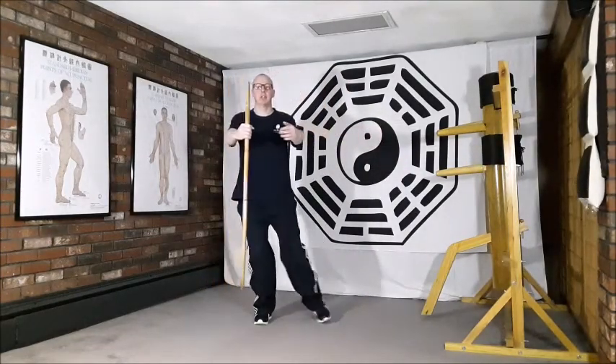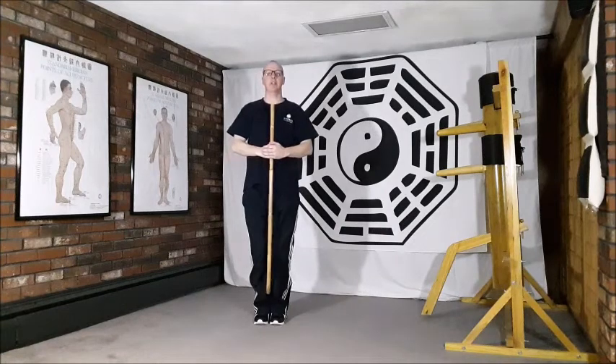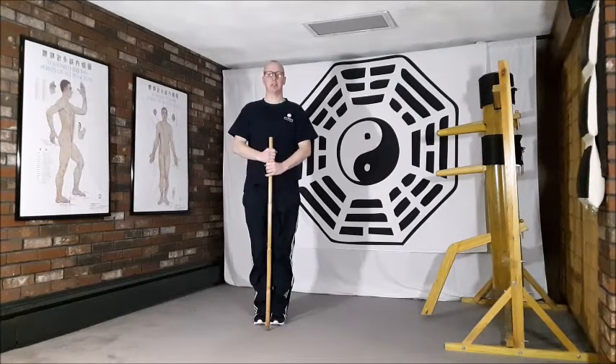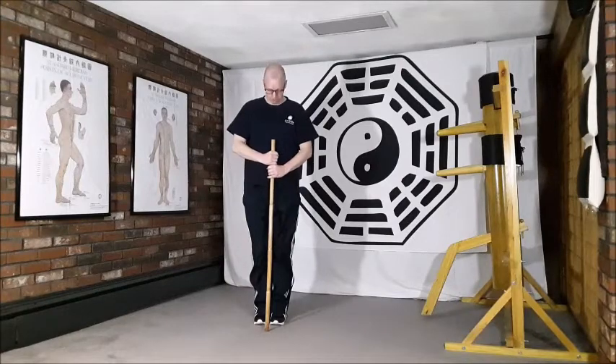And out to finish, focusing the mind on dantian throughout this full set of movements. Just allowing the stick to drop down and placing the hands just resting in front of dantian, with the stick vertical in front of the body to finish this movement.